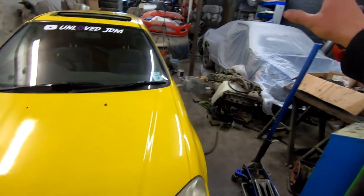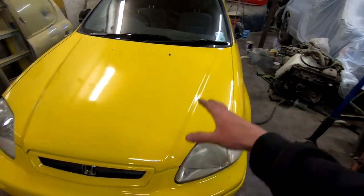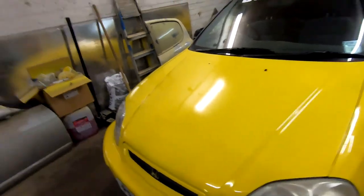Now the truth is we broke pretty much every rule you can break when you're painting a car. While I was doing this, we had the Skyline being sanded, we got dust in it, we got runs in it, we had no heat on — nothing. So there was a lot wrong with it. I could be here all day talking about everything that went wrong, but that's not going to fix anything.